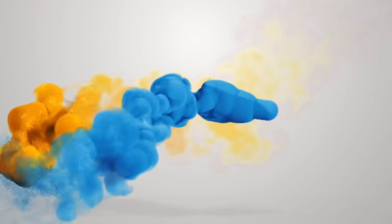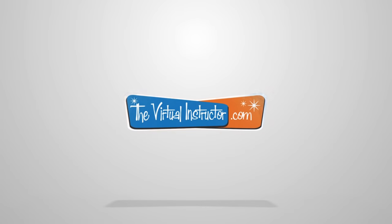In this lesson we'll create an oil painting of a snowy owl on gessoed panel. Hello everyone, Matt here with TheVirtualInstructor.com and in this lesson I decided to try out a brand new surface.